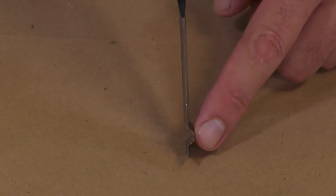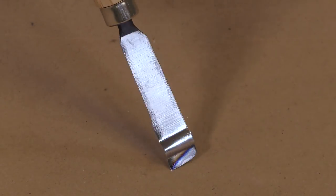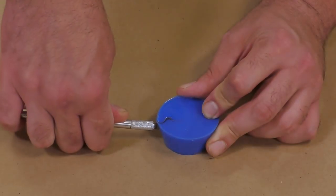A blade like this will run you anywhere from $20 to $30. You can purchase them online, but eventually they do dull out. You have to sharpen them and eventually you will have to replace them.